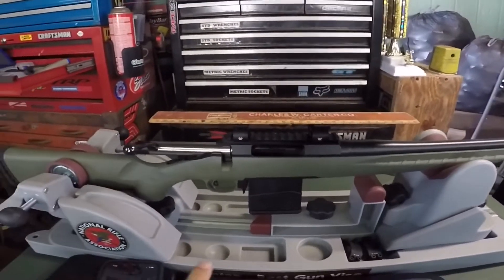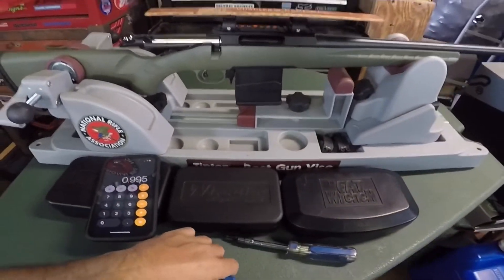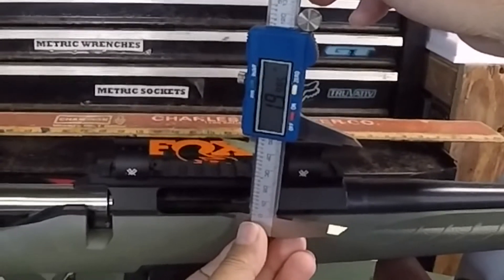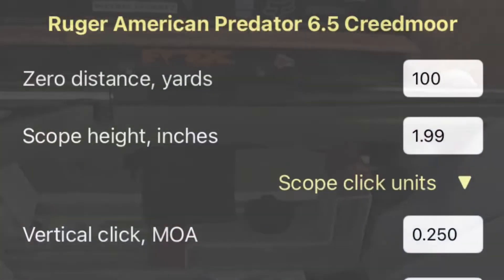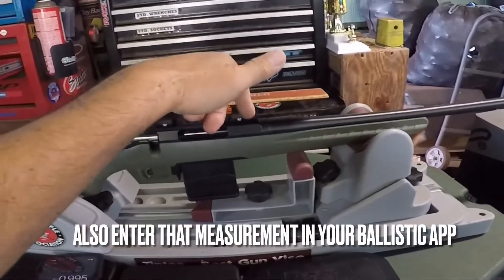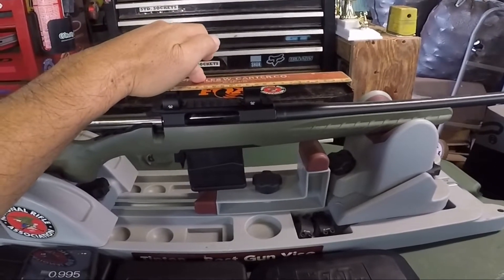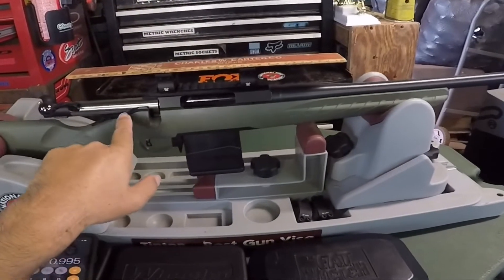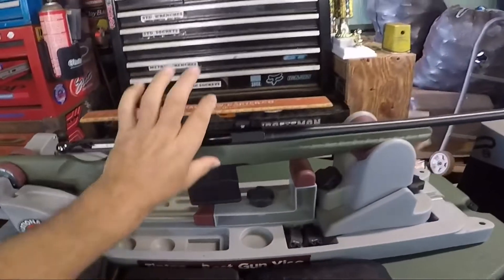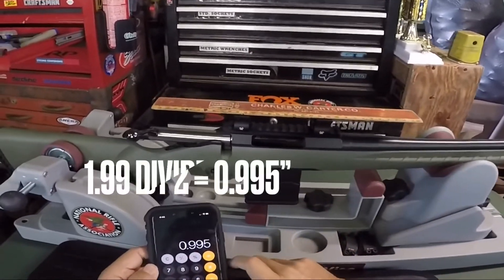An important measurement to take is the centerline of the bore to the centerline of the scope. It's about 1.99 inches, so about 2 inches. A good way to do it is to take out the scope rings — these are half and half — so you just lay a flat straight edge and take that measurement. The centerline of the bore is right about where the ejection port is on the bottom, so that's a good way to measure. You take half of that distance, so it's 0.99, about 1 inch.